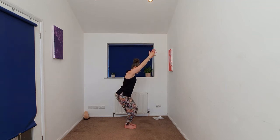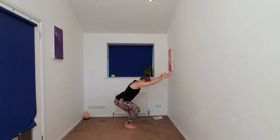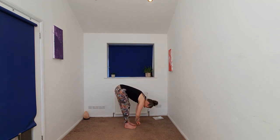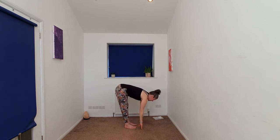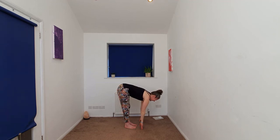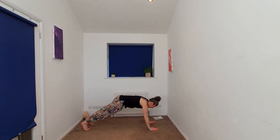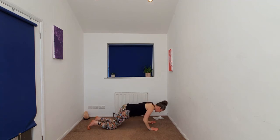Exhaling, sitting into your chair, gently beginning to release the hands down towards the feet into forward fold. Halfway lift. Exhale, fold. We're going to plant the hands, stepping back to a plank pose. Knees, chest, chin.